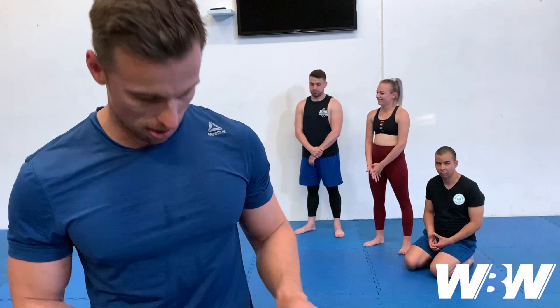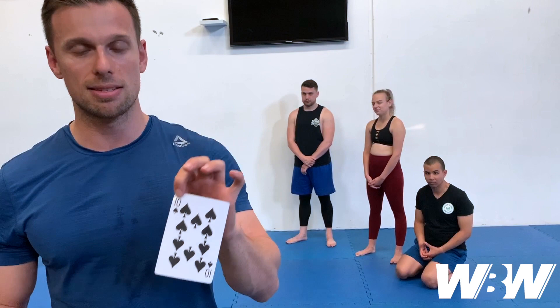If we turn over a heart, we're going to do a Hindu push-up, reading it at face value — so just 10 Hindu push-ups. Diamonds, we're going to use a reverse Hindu push-up, again at face value — so that's six. And then finally, spades — we're going to use our jump squats, doubling up because it is a leg exercise, making 20 jump squats.